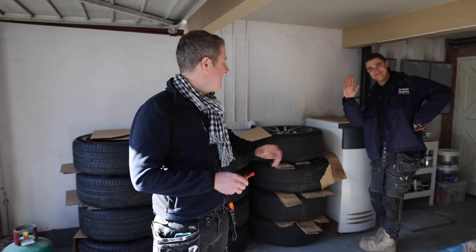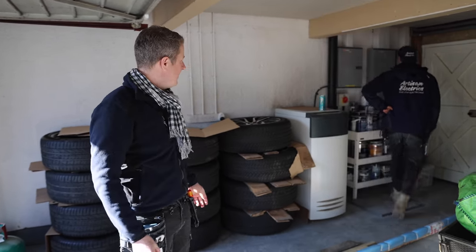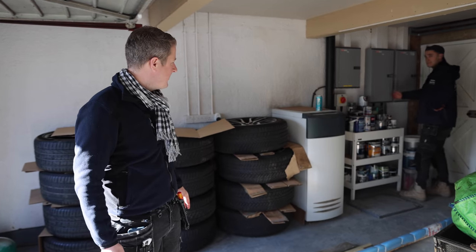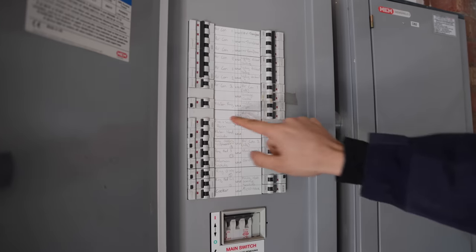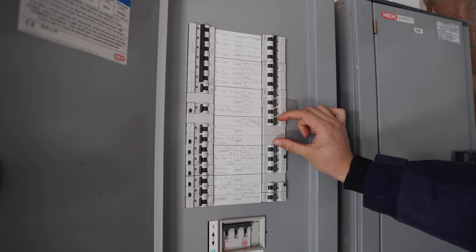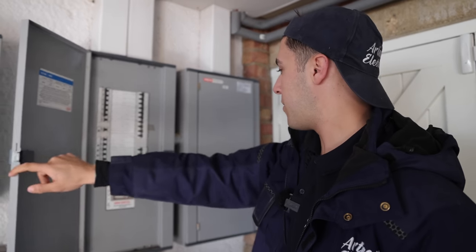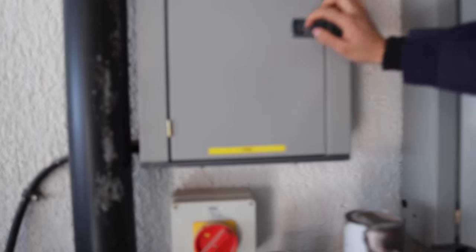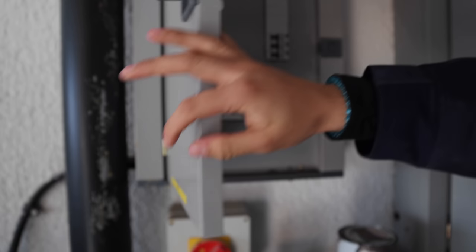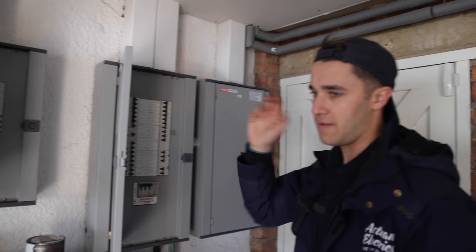I've got Corey with me today — nice to be able to work together. The distribution board is just behind Corey. Inside here it's pretty full; however, if we shift this circuit over to L1, keeping it on the same phase, we can put in a three-phase MCB. We've also got an external RCD to put in. Pretty cool — there's a 110 volt board, as they've got a load of American wiring in the house.